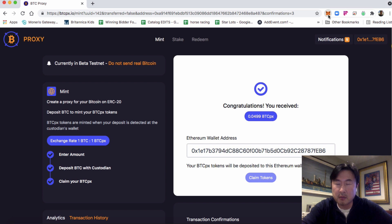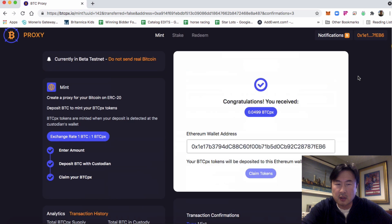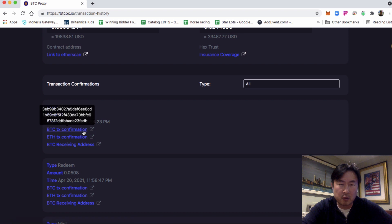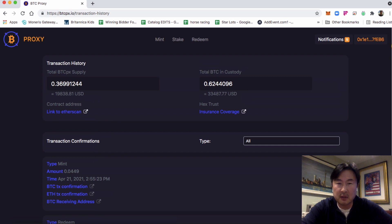Congratulations — we've received our 0.0499 BTCPX. You can find that inside your MetaMask under your assets, and you can see this transaction has completed in the history. You can see all the confirmations: the Bitcoin transaction confirmation, the Ethereum confirmation, the timestamp, the amount, and the date. Thank you for watching — please see the video on how to redeem next.